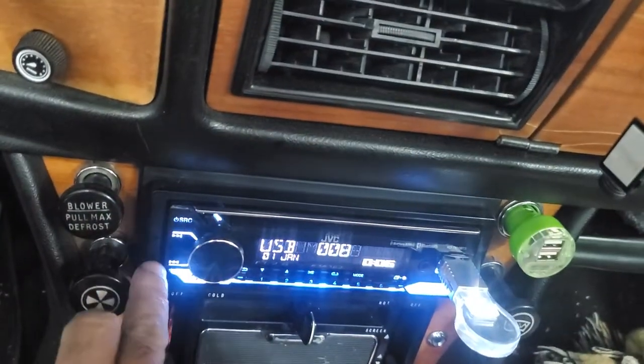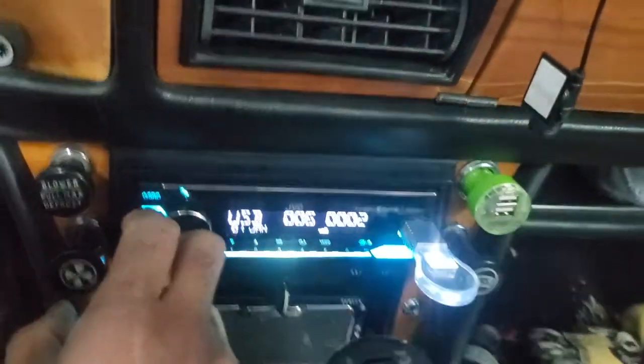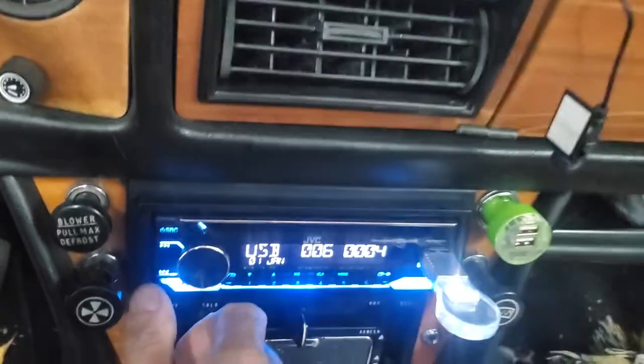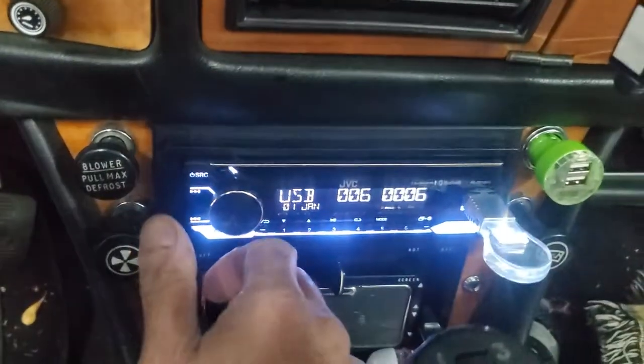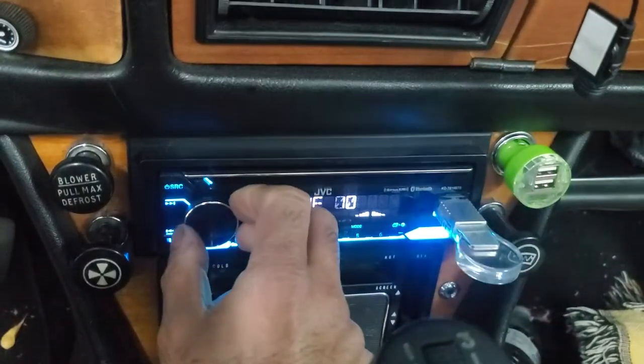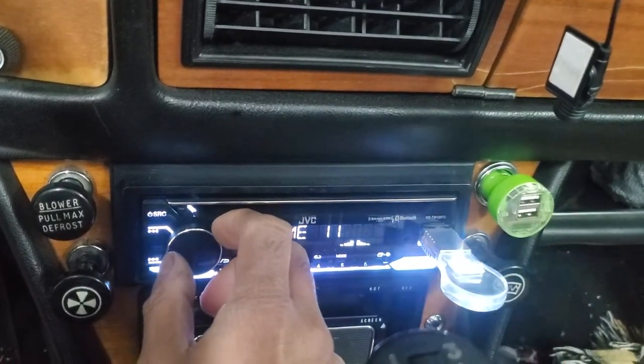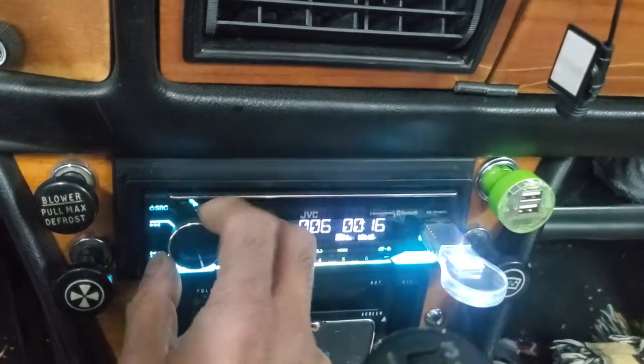This radio is definitely a bit more challenging to use compared to my other ones — it's got too many buttons to configure balance and so on, but I just turn it up and go.